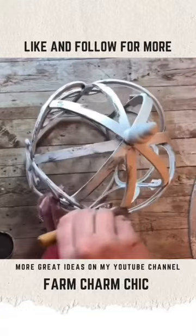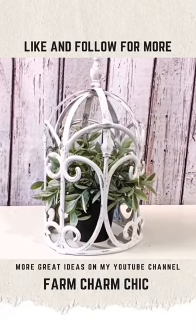Paint and distress to give it that farmhouse touch. And the end project is this cute little birdcage. Happy crafting!